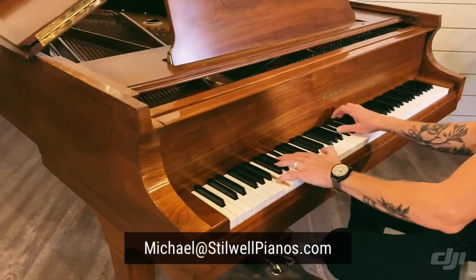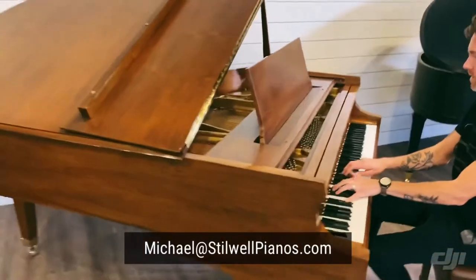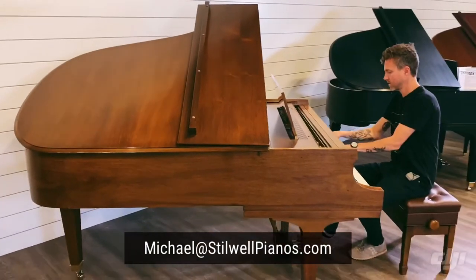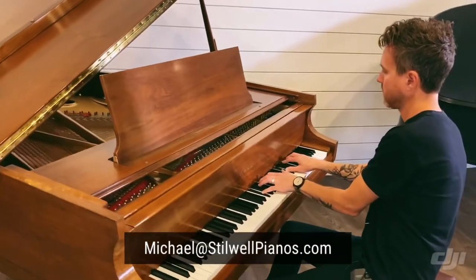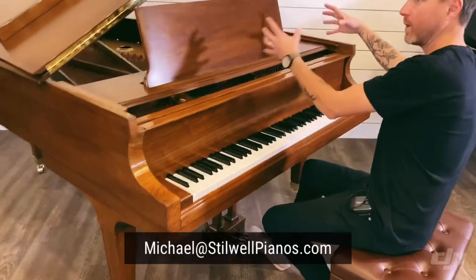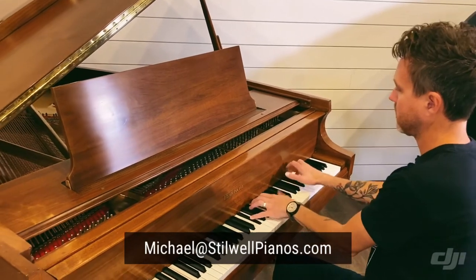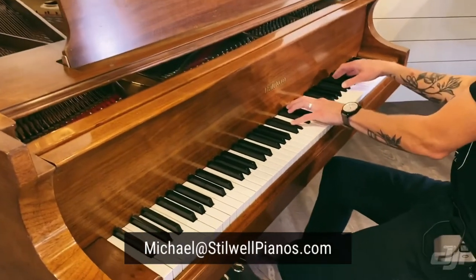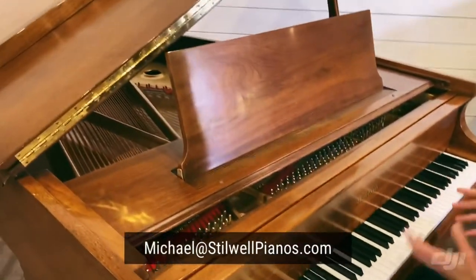That's a huge sound. That echoey sound — that's that plate. I'm way up here in the treble, and that plate is making that sound. It's kind of providing a little bit of reverb. And that's very typical of Baldwin.